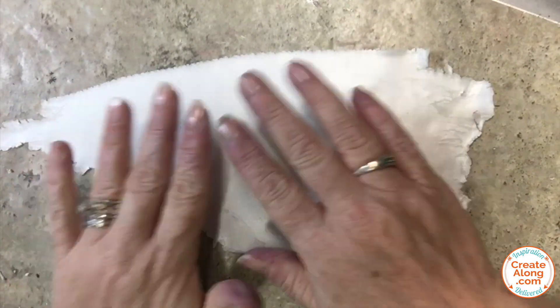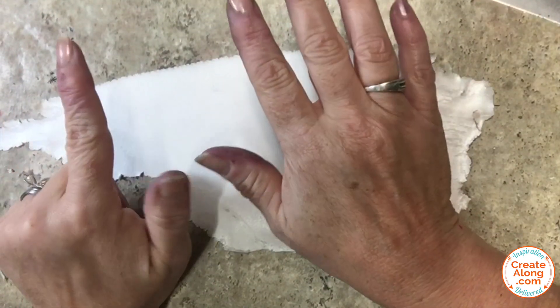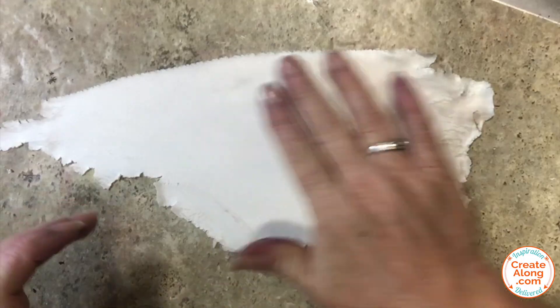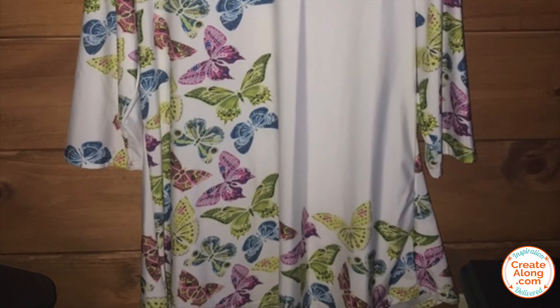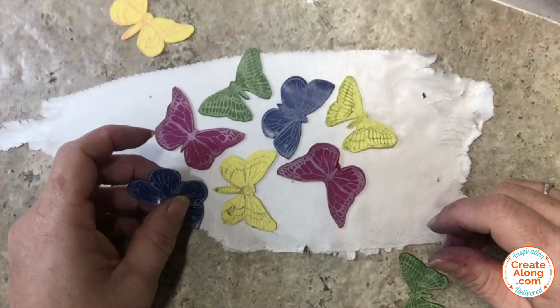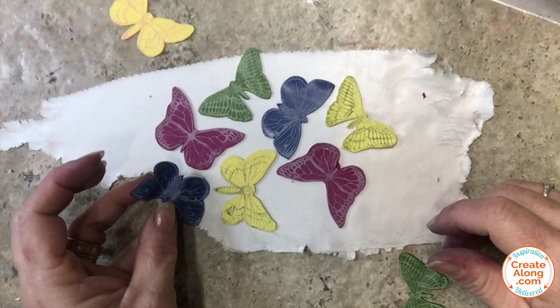For the base of the veneer I'm using Primo Sculpey Accents Pearl Clay, which I conditioned and rolled to a setting seven on my clay machine. I used that original fabric pattern sort of as a reference and then began to place my butterflies over the surface of that pearl sheet.